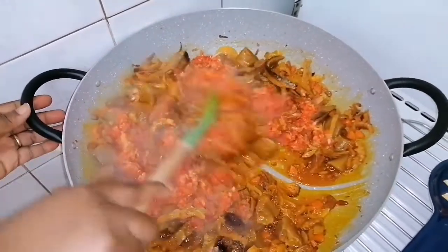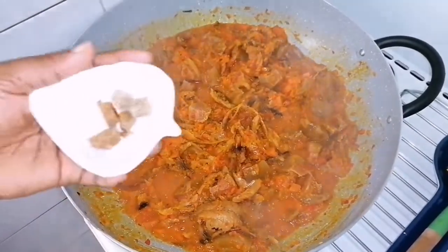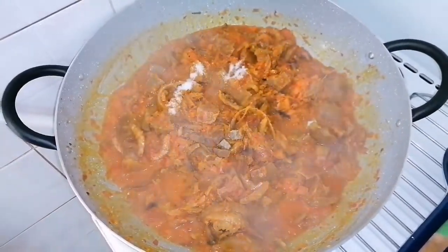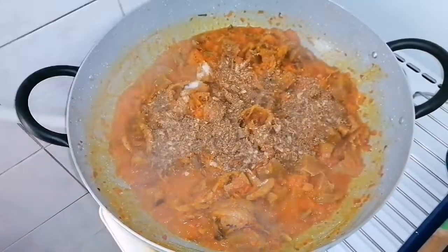I will allow this to cook for five to seven minutes. I will go ahead to add my ghee and thereafter I will be adding salt. Afterward, I will add my blended crayfish and stir everything together.